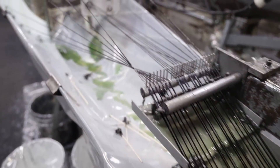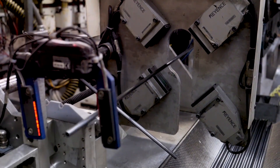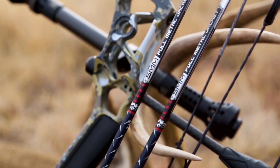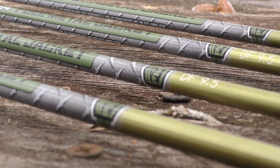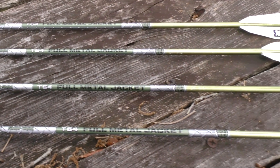Our AcuCarbon process makes a better quality arrow because all of our arrows come off a single die on a single mandrel. That means arrow number one and arrow number 10,000 are all going to weigh the same and have the exact same spine — so you won't get that weight variation from dozen to dozen like you would with traditionally made arrows.